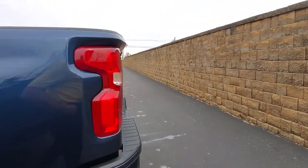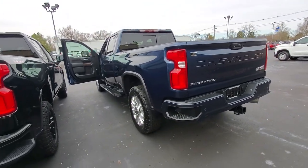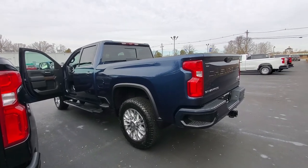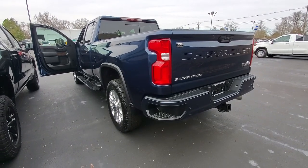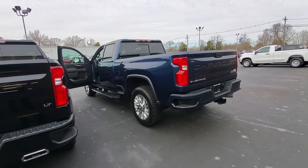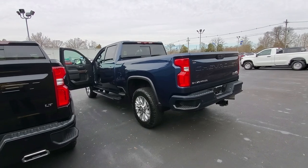Hopefully you found this video helpful. If you have any questions, just let me know — you can comment below. This feature is available on the LTZ and the High Country trim levels. Be sure to like and subscribe to stay up to date with all the current automotive information and features, especially on Chevrolets. This is your Bowtie Guy, Jeremy Jackson at Tony Brown Chevrolet in Brandenburg. Thanks for watching.